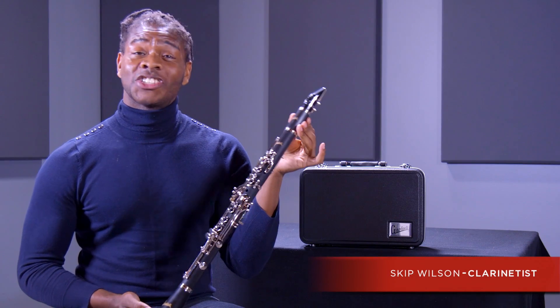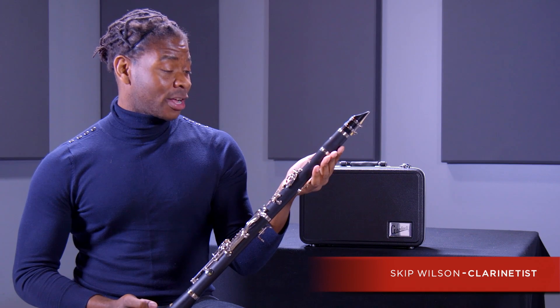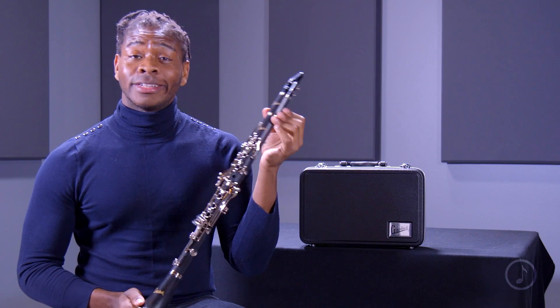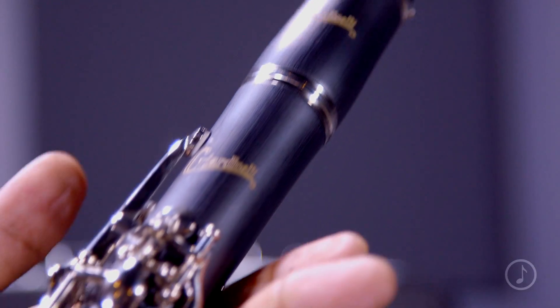This is the Giardinelli GCL 300 clarinet. If you're not familiar with Giardinelli, it is a very exciting new brand, and although a new brand, it is developed in partnership with some of the world's leading instrument manufacturers, so there's a long tradition of excellence there.